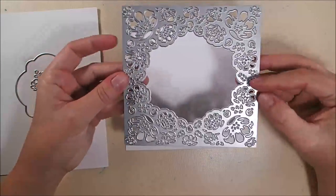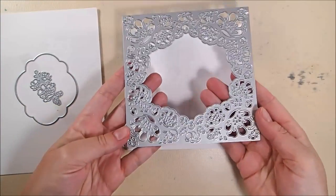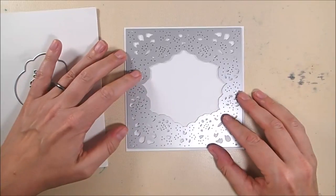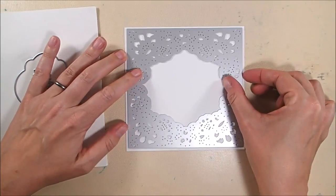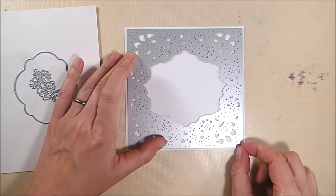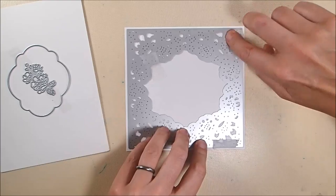I have made a save the date card using this gorgeous die. It is called the Flowers Lace Frame die and it comes with this huge flowers lace frame and then those two other pieces on the left there — I will be using that sort of label-y piece as well.